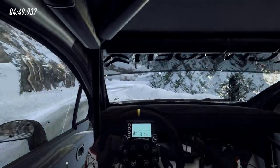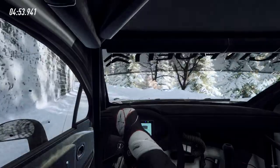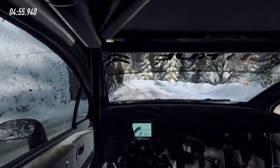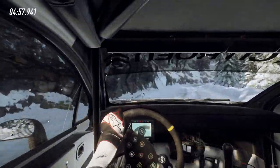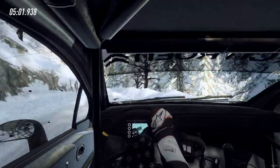Into five right long, into six left across the crest into four left long into four left long of a crest, into five right long.